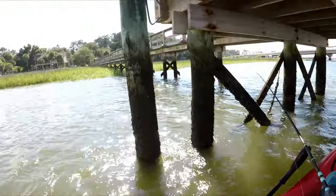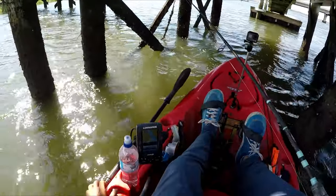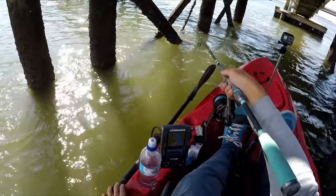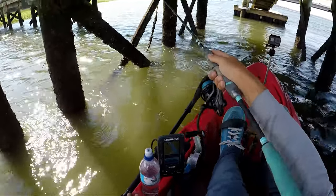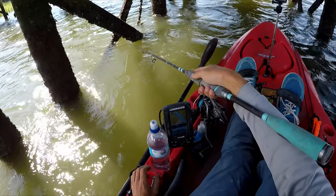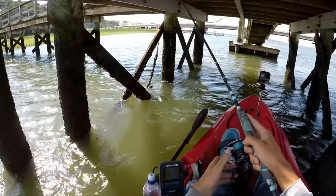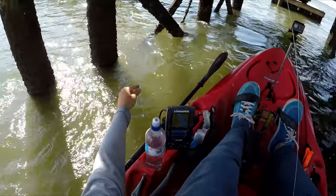In this situation, I'm using the current to my advantage by casting up-current and letting the current pull my bait onto the piling, basically right next to it. I had a small one on — definitely was small, I didn't feel hardly any weight, but they're there.